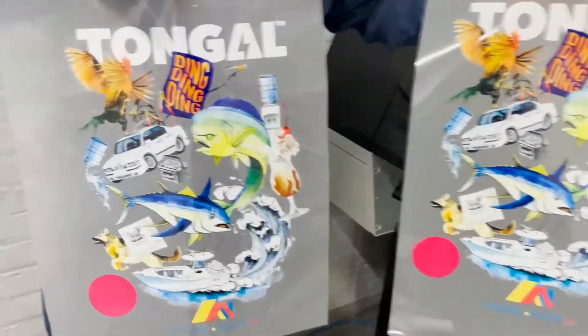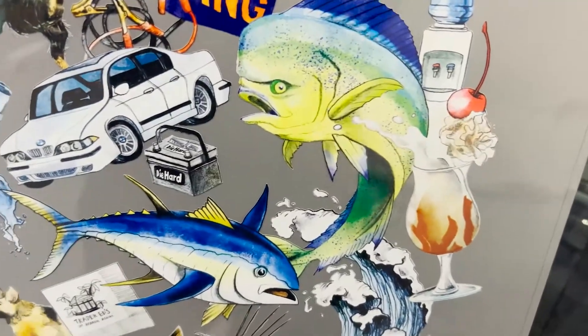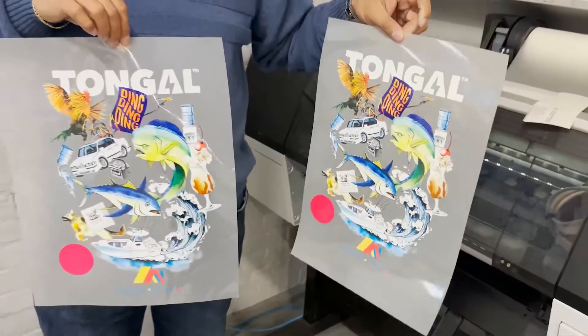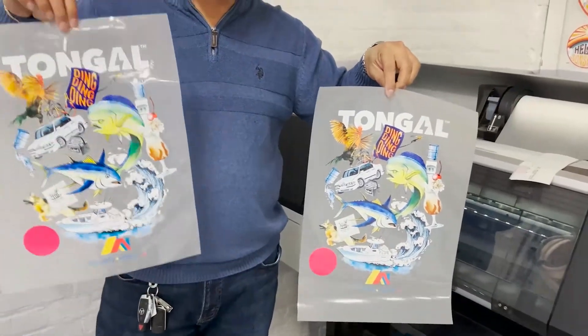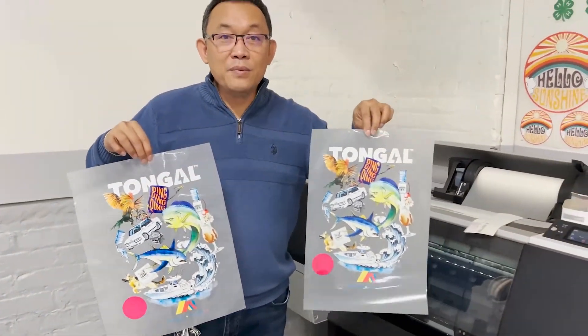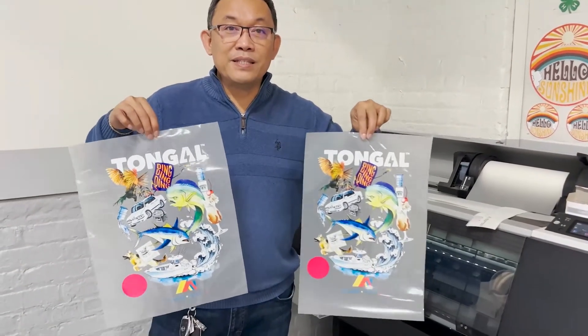Did you see any difference, Miguel? I don't see any difference at all. No difference. So just to be clear — that's eight channel: four whites and CMYK. This one is three whites and CMYK. So now it prints the same.